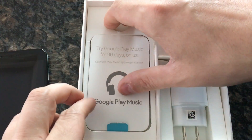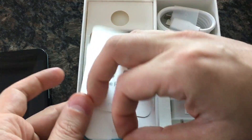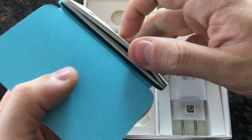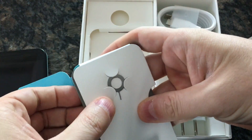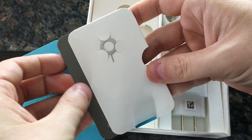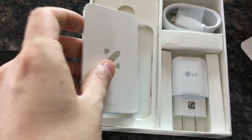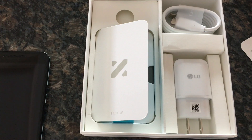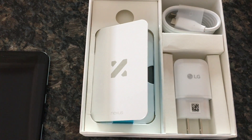You get 90 days of Google Play Music, which is pretty awesome. And you get a SIM key, although I don't think you actually get a SIM card. Project Fi also offers data-only SIMs for tablets that you can hook up to the service.